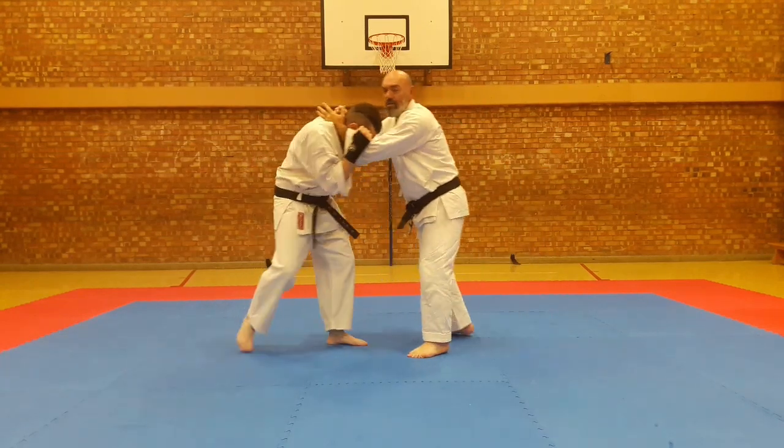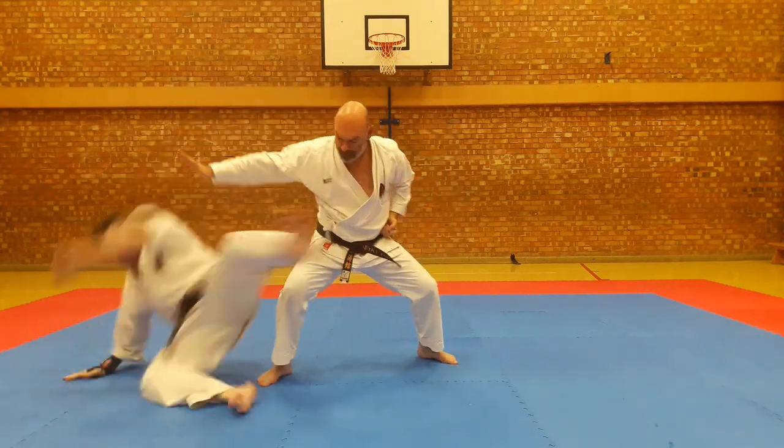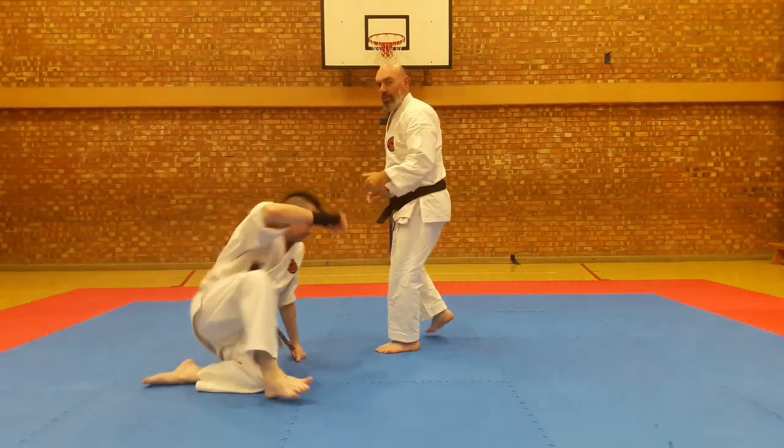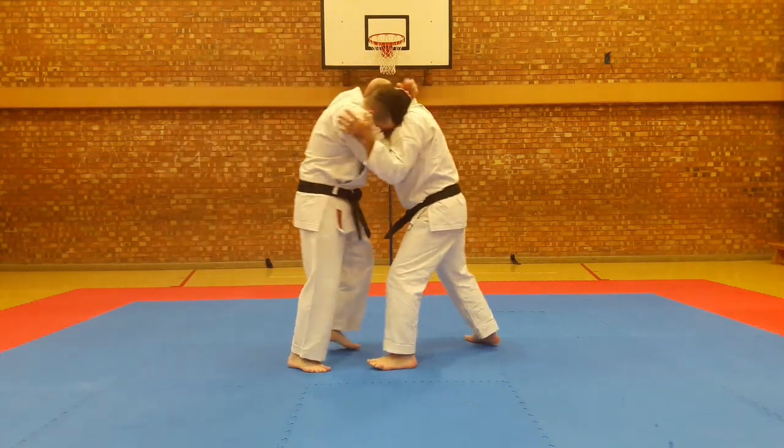Also, during this exchange, I'm firing shots down below before I do my technique. Before I do my technique, I'm first going to be in position. Keep going.